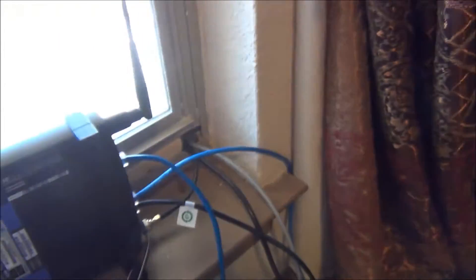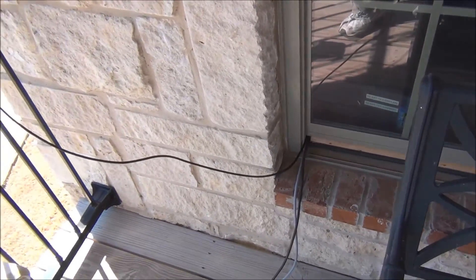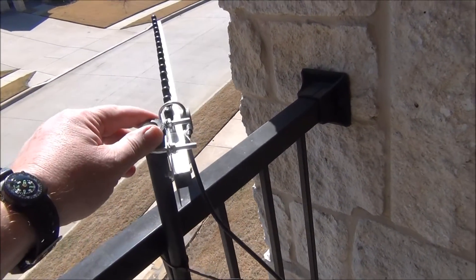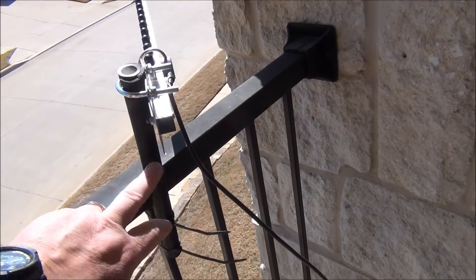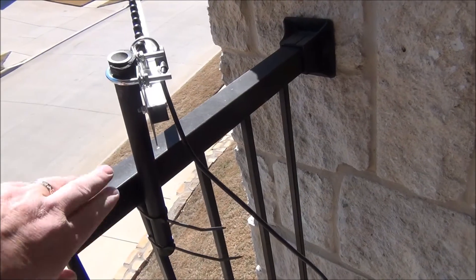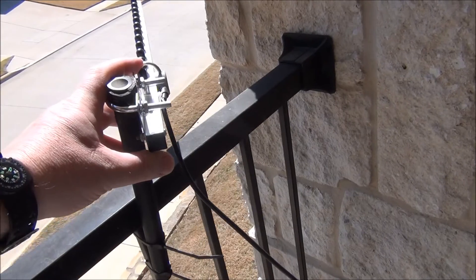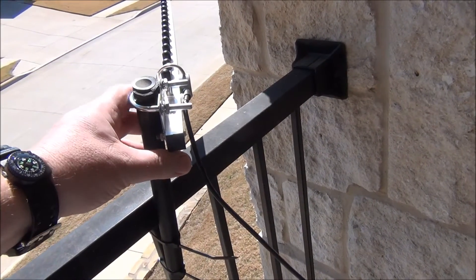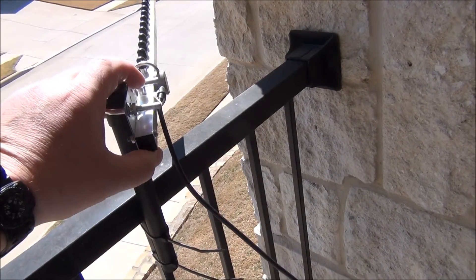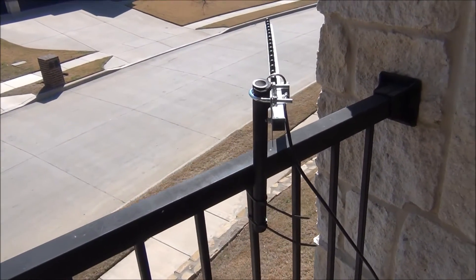Let me show you where this antenna goes. As you can see, there's a cable that comes right up here to this Yagi. This is a 2.4 GHz Yagi and I've got it attached to the balcony here on a piece of PVC — I painted it flat black so it would blend in. I have it aimed toward a friend of mine's house, which I believe is probably too far away to actually make a connection to, but I'm going to be doing some experimentation.